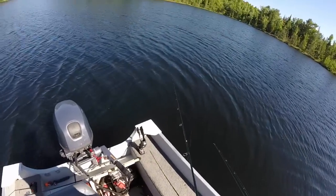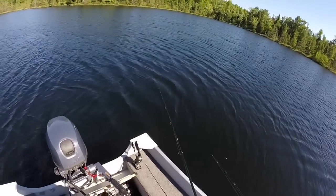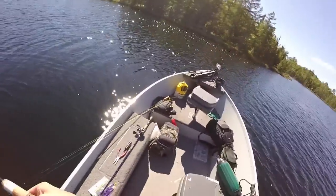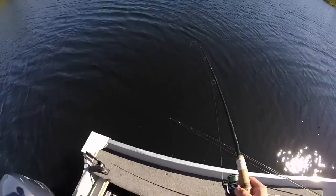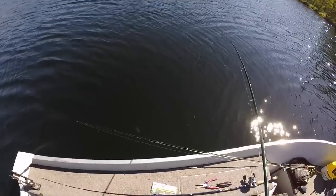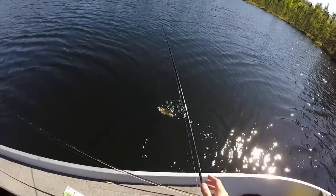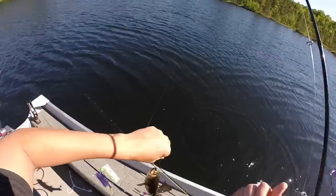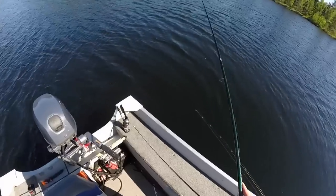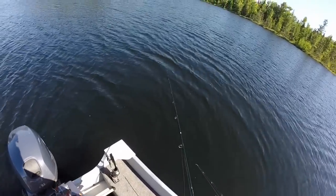A couple fish just showed up right on the bottom under the boat behind the transducer — that's where the fish finder probe is. So I'm going to drop it down there and catch one of them. Hopefully we get the other two; I saw three distinct fish marks on the bottom. I love having a fish finder — you're able to target fish, see them on the finder, and drop your bait right down to them. If they're biting, you'll catch them. Put another little minnow on and drop it back down.